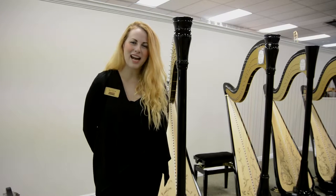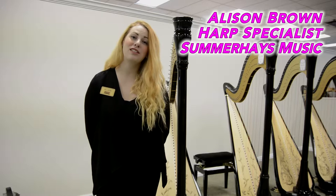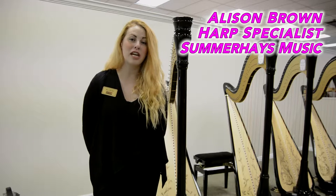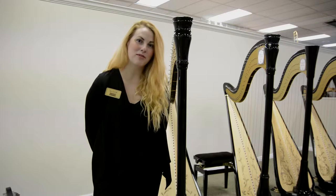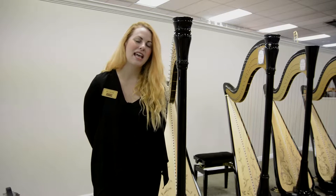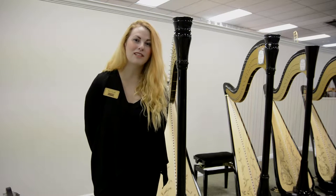Hi, my name is Allison. I'm the Harp Specialist at Summer Haze Music and I'm going to be teaching you how to do a harp string knot. This is when you need to restring your harp or you have a broken string. We'll also be going over how to quickly thread it through to the very top peg.